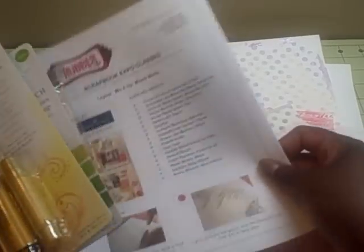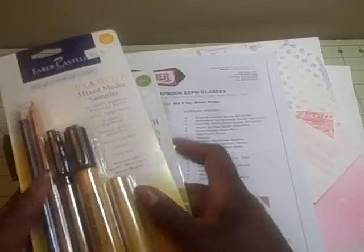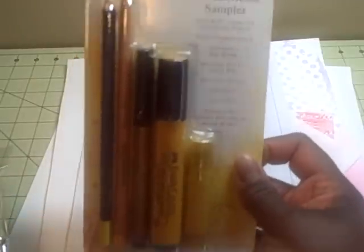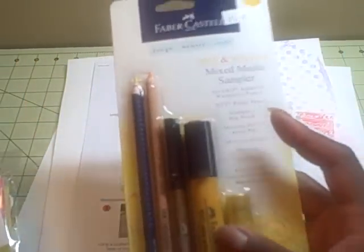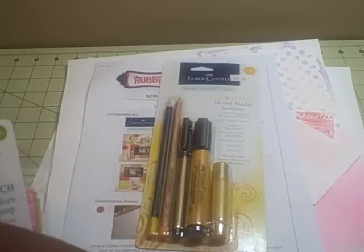We were actually supposed to be doing a layout, and she gave you instructions on the different techniques. The class came with this Faber-Castell mix and match mixed media sampler, so I got a gold gelato, a big brush pen, the metallic pen, metallic pencils, a yellow pencil, and also a foam brush. That was pretty cool.